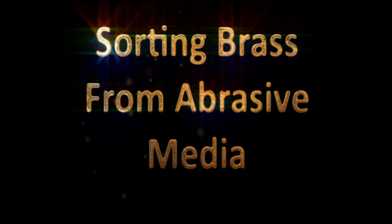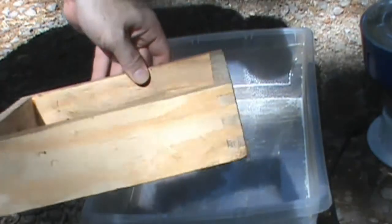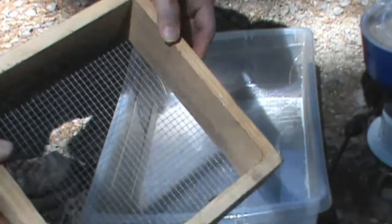Begin by making a frame out of pine. I chose to use finger joints largely because standard butt joints tend not to be strong enough to deal with the stress of jostling the brass around to get the abrasive media separated.